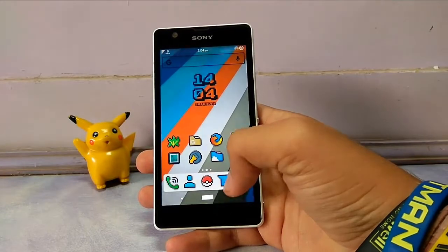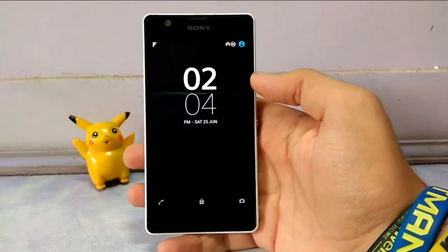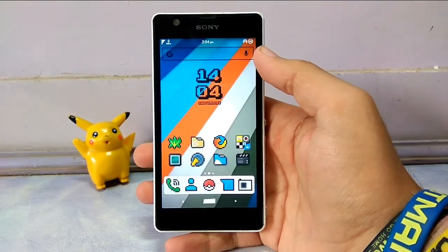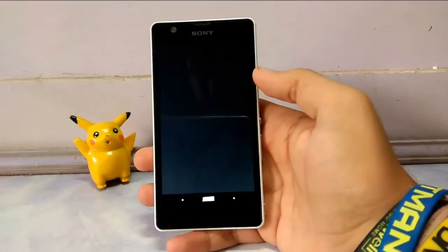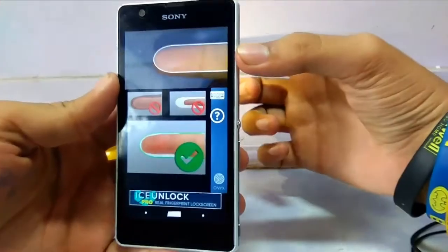Now I'll show you guys how this app works. I'll just lock my screen — this is my stock lock screen. For the first time it might take two to five seconds to load, but once it's loaded, the next time you lock your screen it will turn on immediately. I'll just show you how it works.